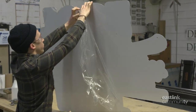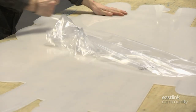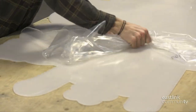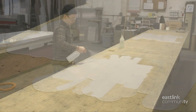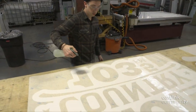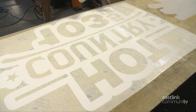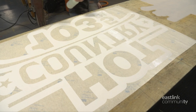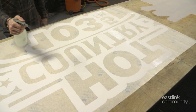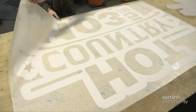Then the packing film is removed from the back. On the front of the sign, the protective plastic covering is removed and soapy water is used to clean the surface. Vinyl artwork has been cut for the face of the sign and it's sprayed down with soapy water.